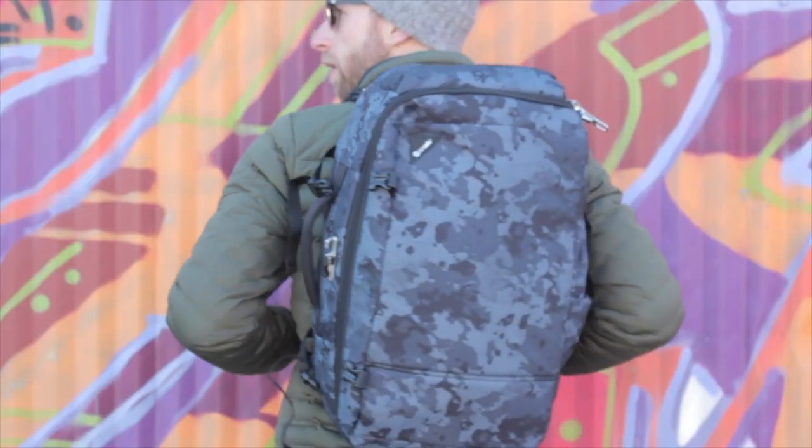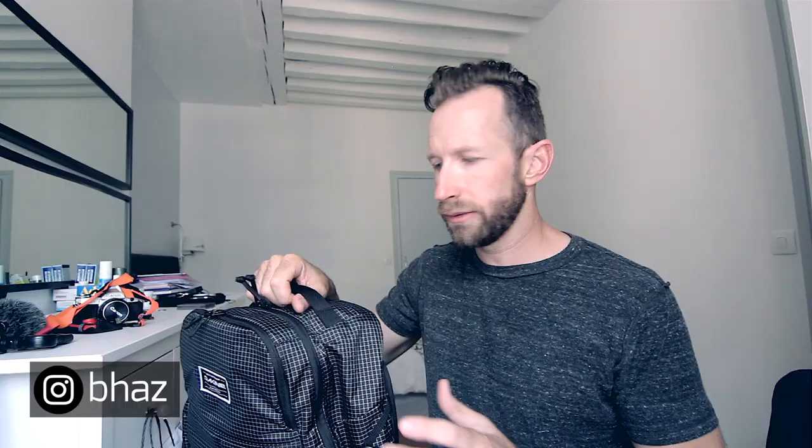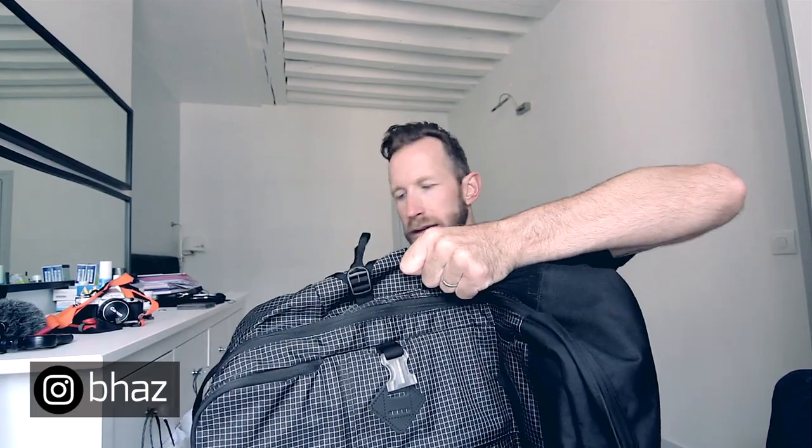The bag itself is very light. A lot of times you get a bag and they're telling you, oh, it's rugged, it's durable, it's going to last forever — and it weighs 10 pounds with nothing in it. There's a handle at the top. I will say one gripe I have with this is I wish there was a handle on the side. I've got a Pacsafe bag that has that and I've come to really love that feature. I would give up one of these water bottle pockets if I could have a handle on the side.